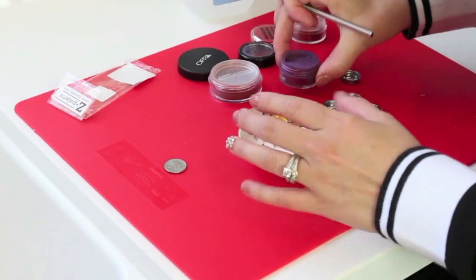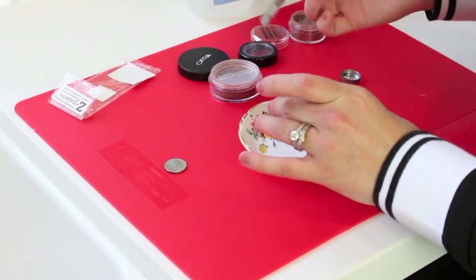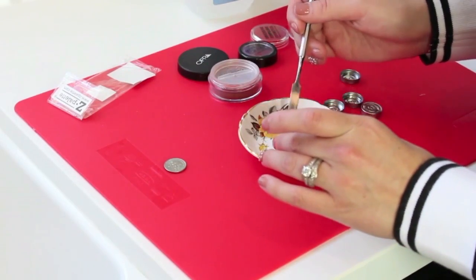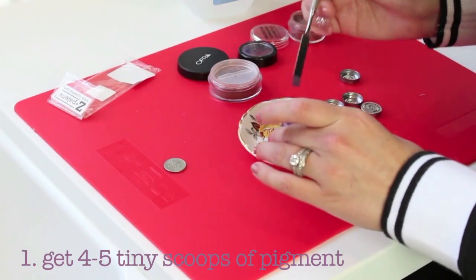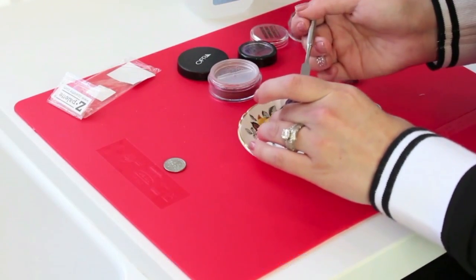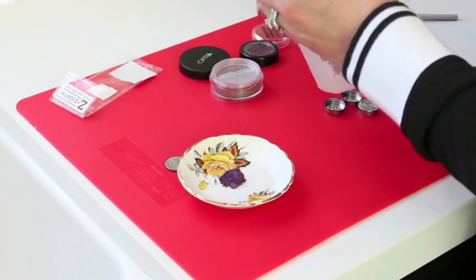Alright, so let's get started. I'm first going to take this first pigment. You can easily use a scoop from a craft store, but you want to use four or five little tiny round scoops of your pigment. So that's three, four, five. Alright, so there's that. Now take the rubbing alcohol.